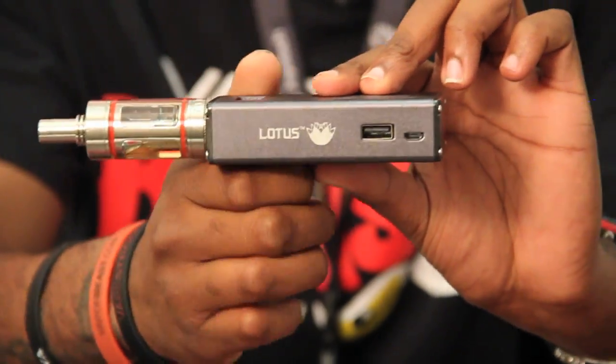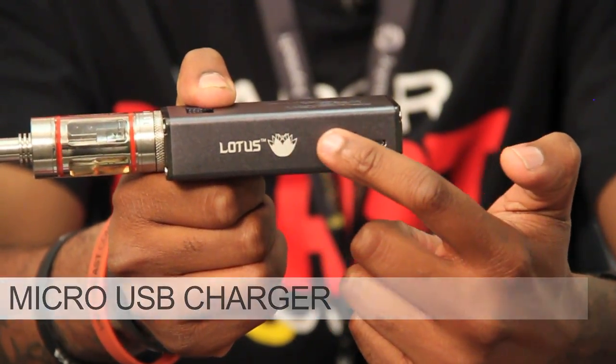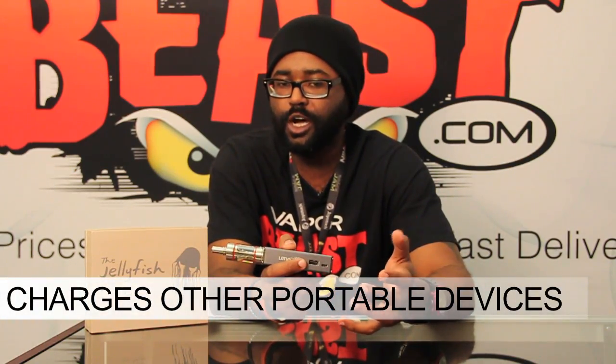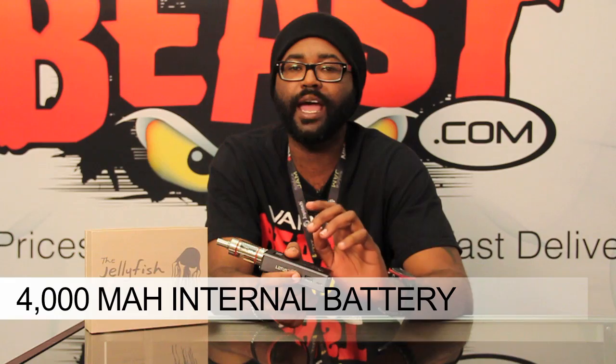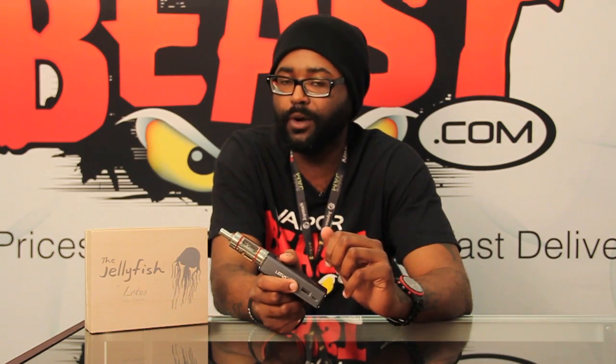Another cool feature about the jellyfish is that it has a micro USB charger, and it can also charge other portable devices. So if you're ever in a pinch and you need to charge your cell phone, you can plug your cell phone up to the jellyfish and it will charge for you. Another feature with the jellyfish is it has a 4,000 milliamp internal battery — 4,000 milliamps of battery. So you're going to be getting some long, long lasting vapes with this, though it does depend on how often you vape.